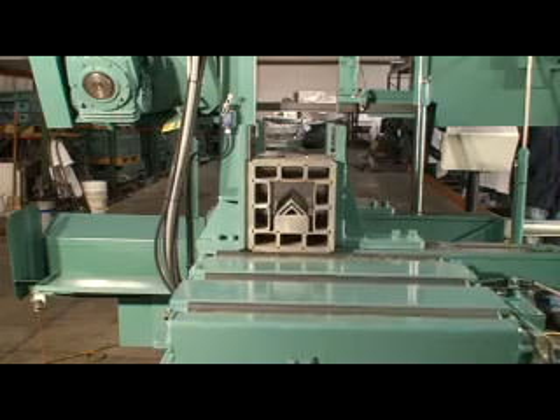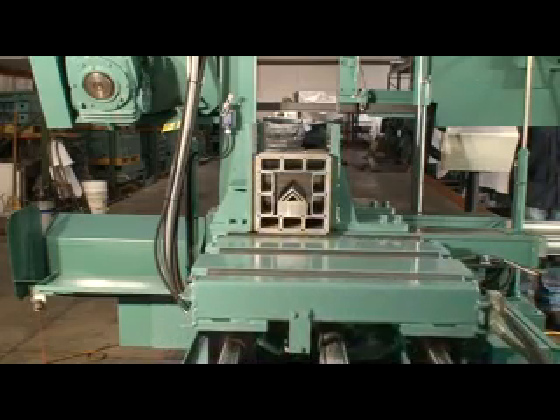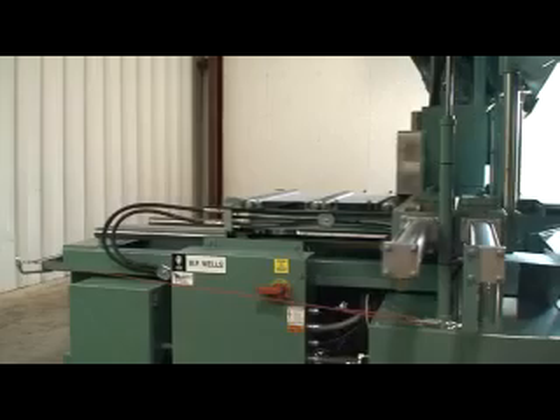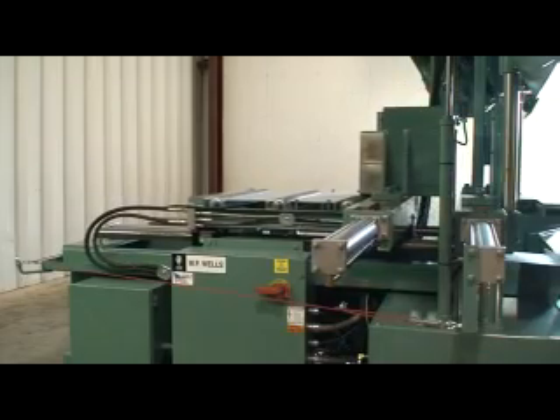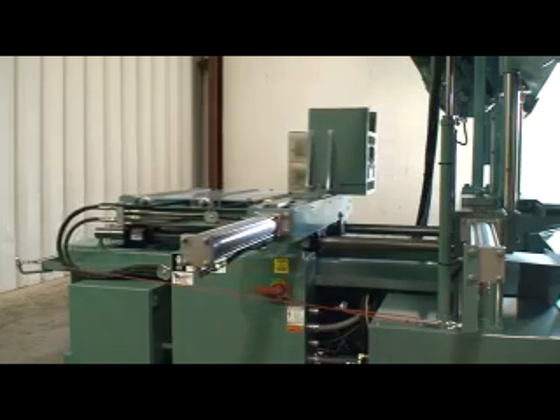The hydraulic operated bar feed shuttle has a 5,000 pound load capacity, 25 inch shuttle stroke, variable feed rate, three in-feed rollers, and a floating design that helps compensate for slightly twisted or bent materials.